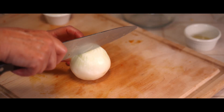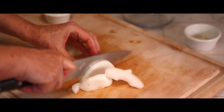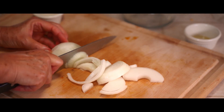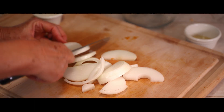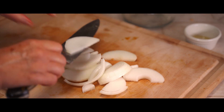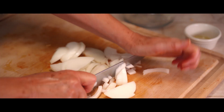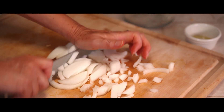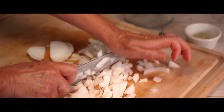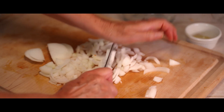While the squash is in the oven roasting, you can be working on the next step, which is to chop one medium to large sweet or yellow onion and put it into a pan on the stove with some olive oil that's getting preheated. You just sauté it until it's translucent — it doesn't take but just a few minutes. It gives it an extra sweet flavor when you cook it like that instead of just putting it into the soup raw.